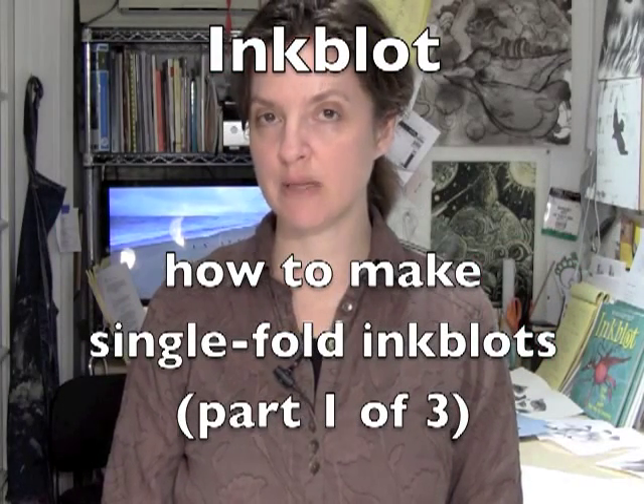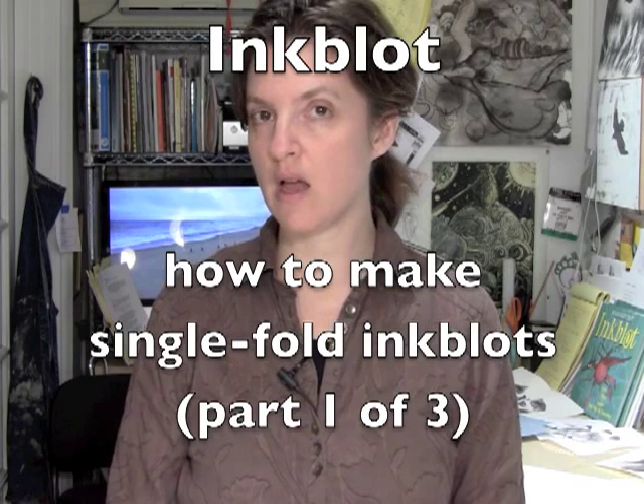Now we're going to make a single fold inkblot. This is the inkblot à la Rorschach that you've seen so many times — maybe you've made one in the past, maybe in kindergarten like I did.